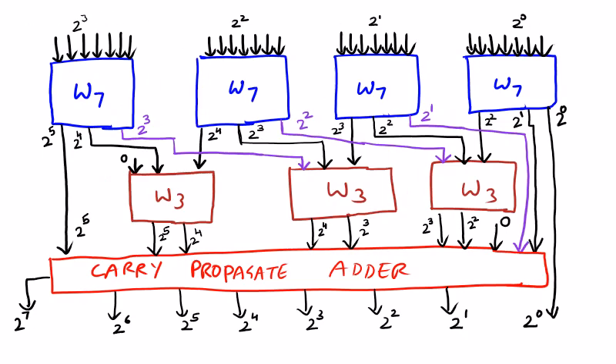You can see the diagram here — this is a Wallace Tree multiplier diagram. The multiplication is achieved by means of 7-to-3 and 3-to-2 carry save adders.